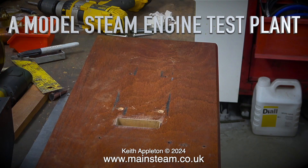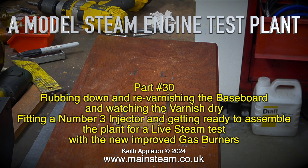Nearing the end of the series, this is a model steam engine test plant. We're rubbing down and re-varnishing the baseboard, watching the varnish dry, fitting a number three injector, and getting ready to assemble the plant for a live steam test with the new improved gas burners.